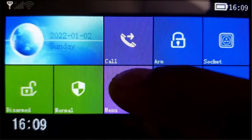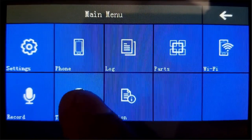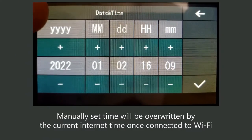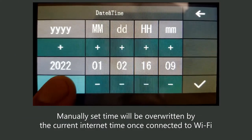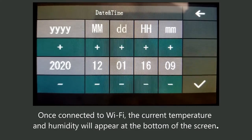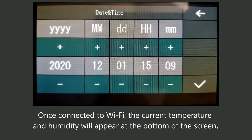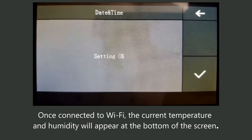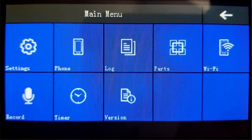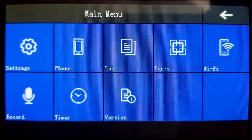The first thing we're going to do is set the date and time. Click menu, then timer, then date and time. Adjust the values accordingly — it's December 1st, 2020, and 3:09. Once happy, click the checkmark, then go back. Back at the timer screen, go back one more time to the main menu. Date and time setup is now complete.